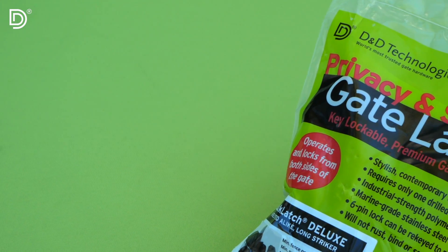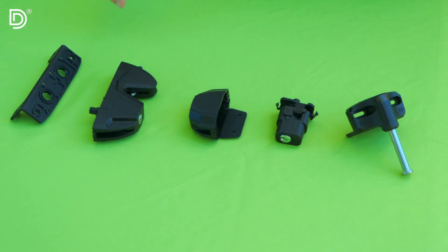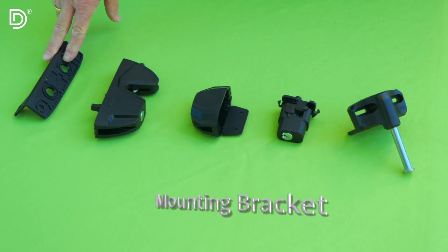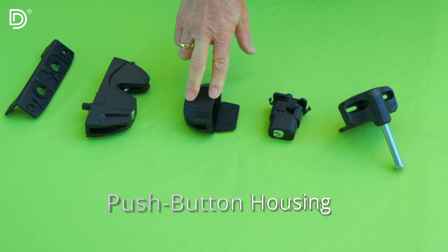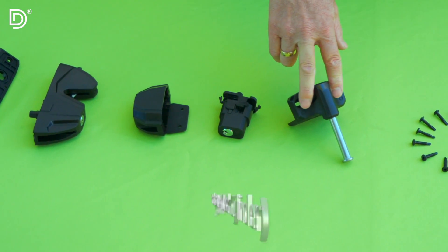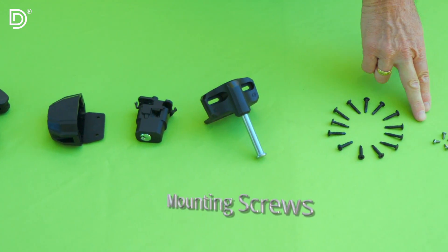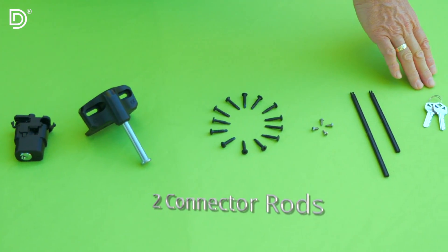Next, let's review all the components included in this set. In this package you'll find: a mounting bracket that serves as a template for drill markings and positioning, the latch body, push button housing, push button lock cylinder, the striker body, mounting screws, mounting bracket screws, two connector rods, and a set of keys.